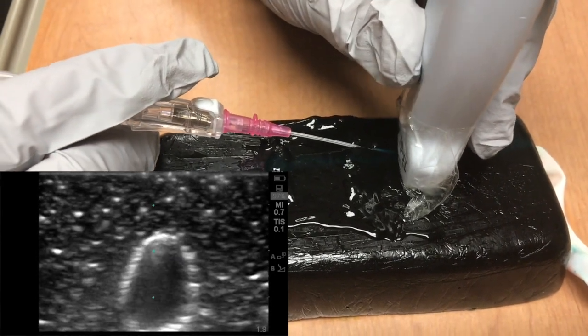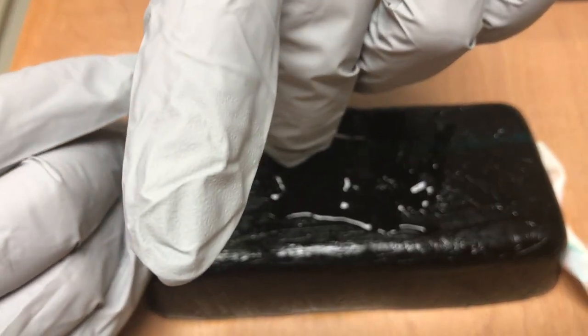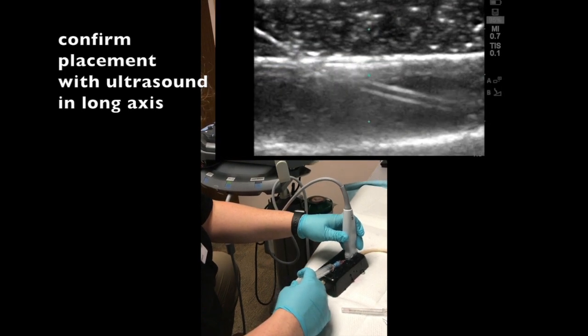A key tip to success with this procedure is that as you enter the vein you must both lower the angle of the needle so it is flat against the skin and advance at least 2-3 mm further, as the needle is longer than the catheter. Final pro tip: you can always confirm placement by placing the probe longitudinally above the vein and injecting saline. Watch as the fluid goes through the vein.